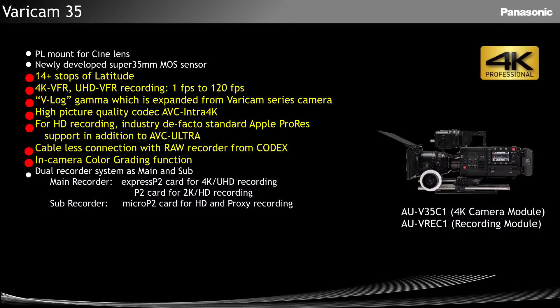PL mount, as we've mentioned. Brand new sensor — it's our sensor, made from the ground up, with a lot of work going into it. 14-plus stops of latitude, V-Log. We'll touch on the codec's raw recording option shortly.